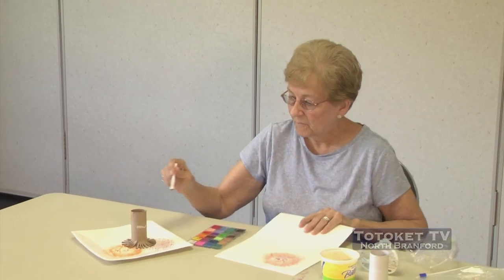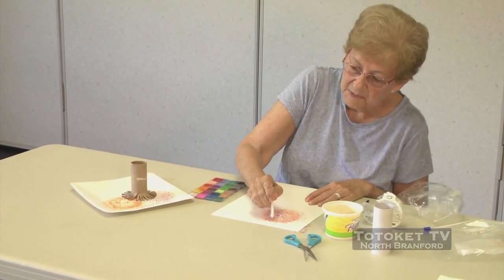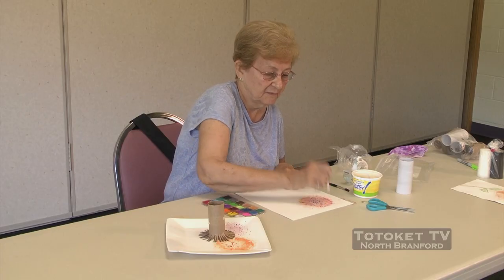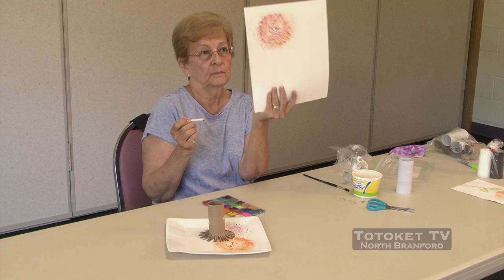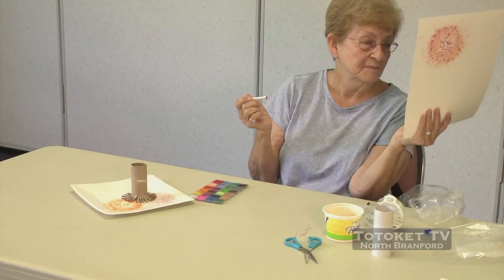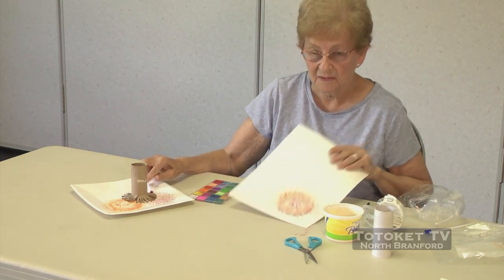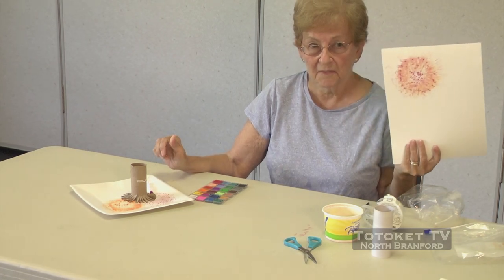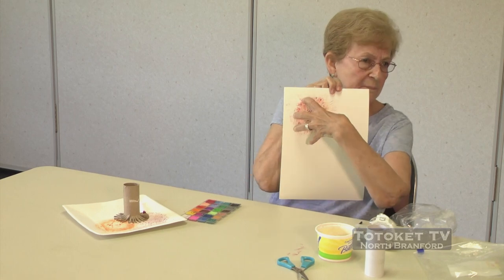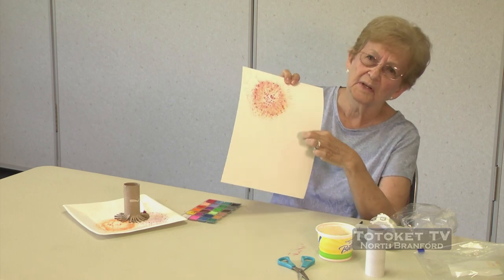Dab it in the middle so it makes little dots. I'm going to even do the same thing — put maybe little dots around the edge just to make it look different. Everybody take their time and get to this point. It's looking pretty much like a flower. And as you notice, I kind of put it up towards one of the sides of my paper, in case I want to do another one down here.